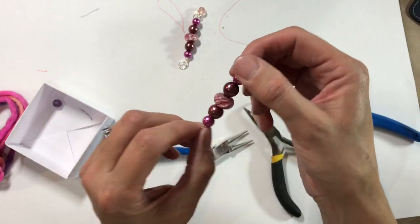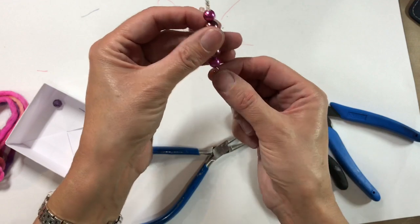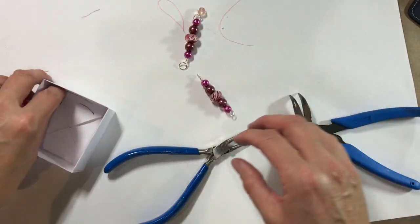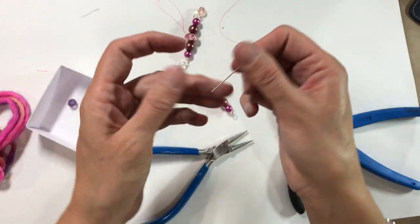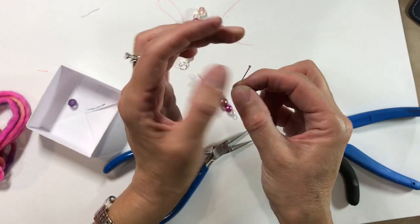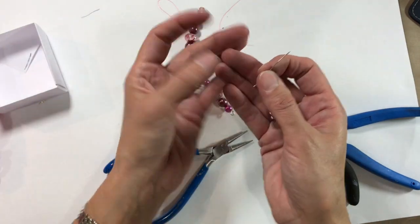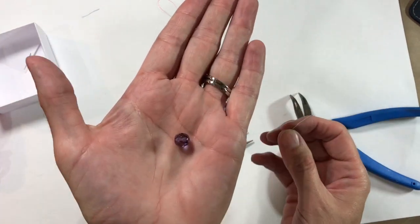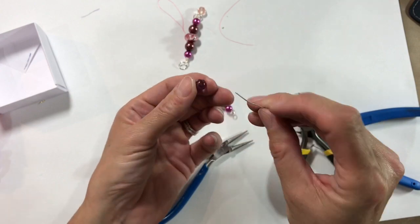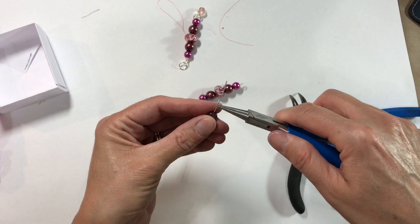I know now why I ended up with five wraps — this is quite a big hole and it sunk all the way down, but that's fine, it really doesn't matter. So now I've got a flat head pin — it just looks like a dressmaker's pin but without the sharp bit — and a little glass crystal bead in sort of a purple colour.